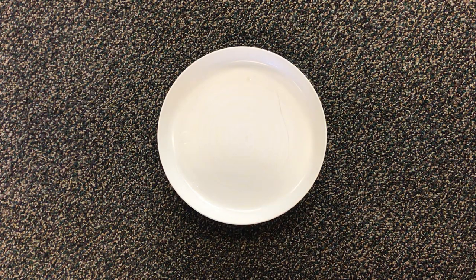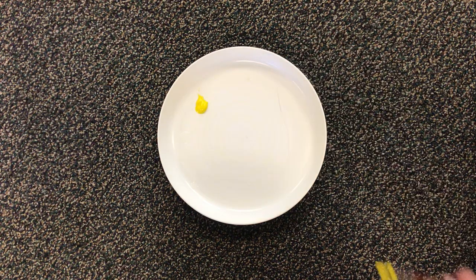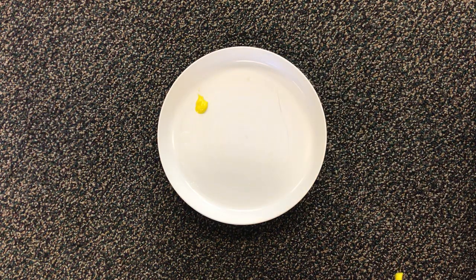The reason we're starting with yellow, red, and blue is because those are our primary colors. No matter how hard we try mixing other colors together, we cannot mix two colors to make a yellow, we can't mix two colors together to get a blue, and we can't mix two colors to get a red. Those are the colors that help make all of the other colors.